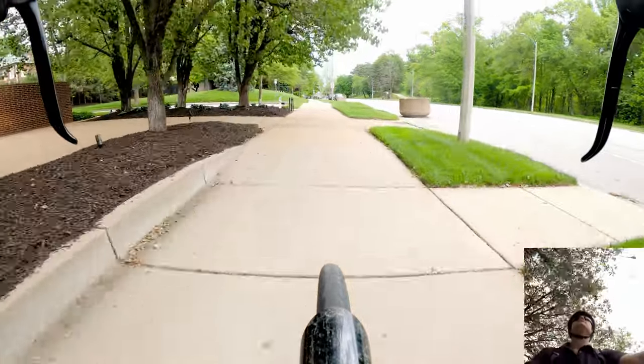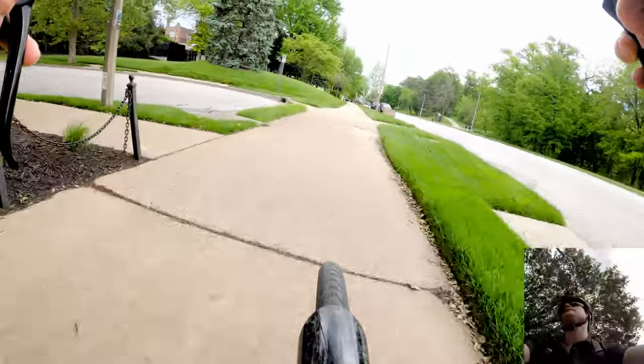I use a shower cap — or in my case a helmet cover — for the saddle to keep it dry.